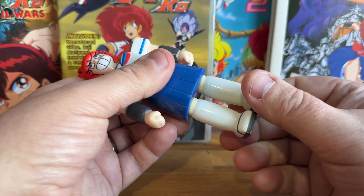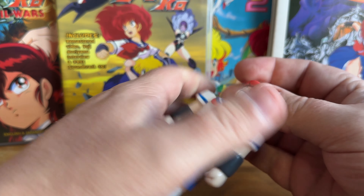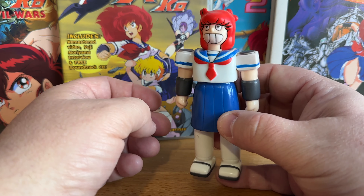It doesn't do much — it's pretty much your token soft vinyl. It moves at the shoulders, it moves at the waist a little bit, and at the legs. Oh, and the head moves too — I didn't realize that.